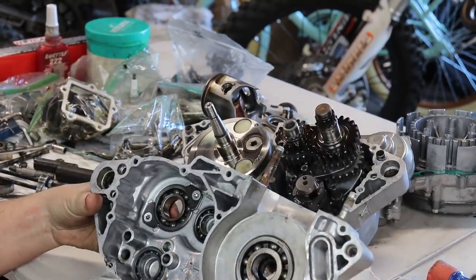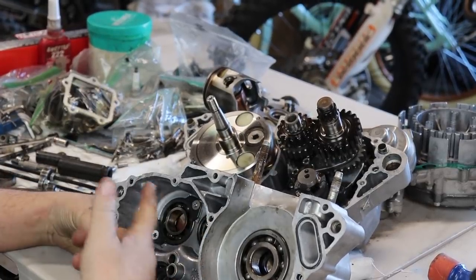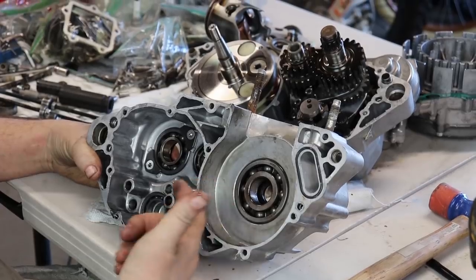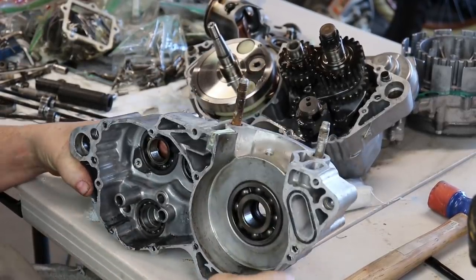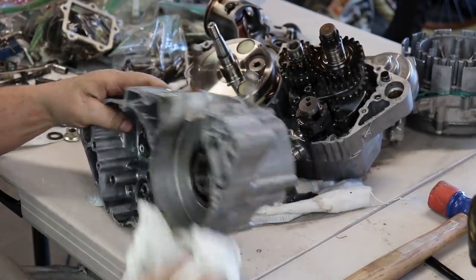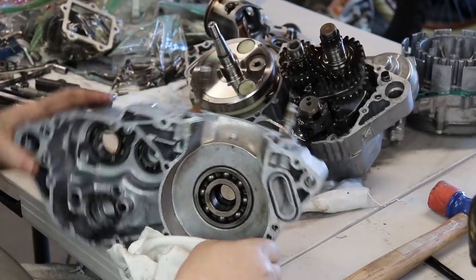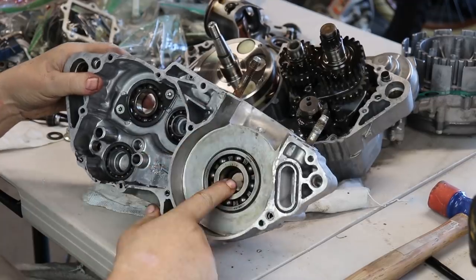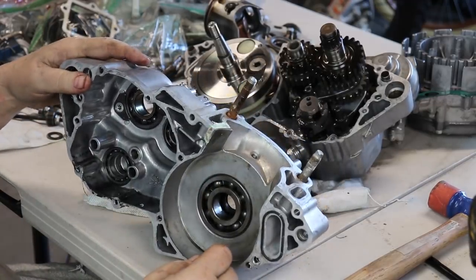With the cases off, you want to inspect them and make sure there are no cracks on the edges. When these rod bearings tend to go out, pieces will get stuck inside and can push the case in, causing little hairline cracks. This one doesn't look like it has any damage — no scarring or anything — so it's really good. We'll just have to replace the main bearings, seals, put a new crank in, replace the tranny bearings, and we'll be good to go.